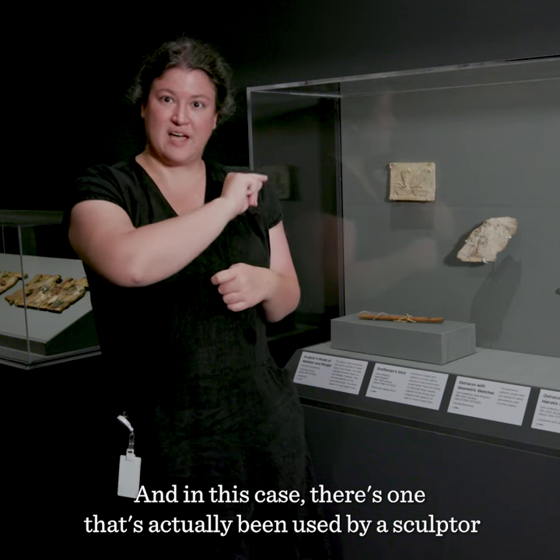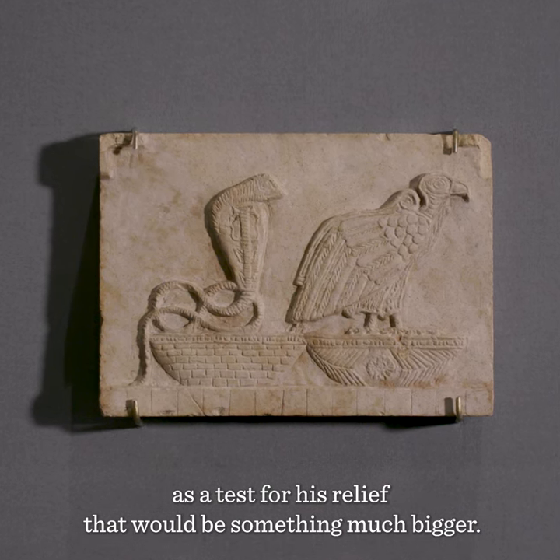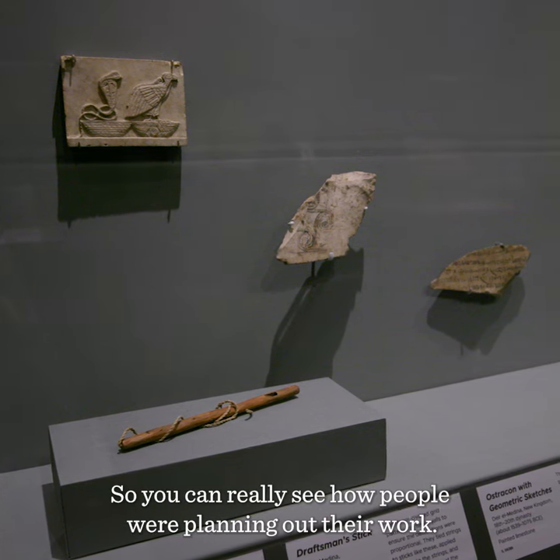And in this case, there's one that's actually been used by a sculptor as a test for his relief, that would be something much bigger. So you can really see how people were planning out their work.